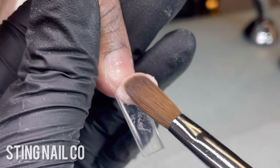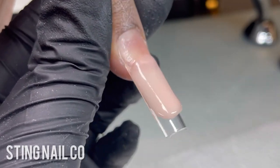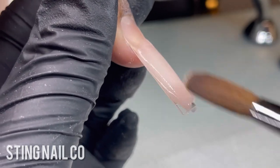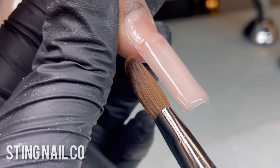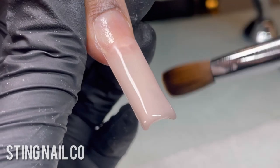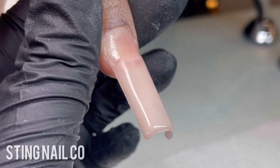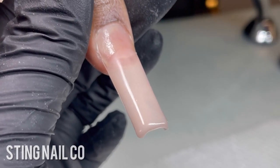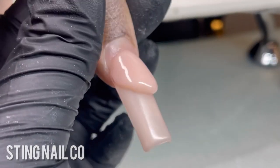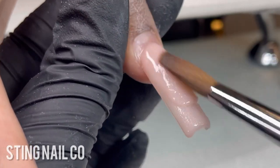Moving on to the thumbnail, we're doing the exact same thing, but thumbnails can be a bit finicky because they're larger and sometimes need more beads. Place the first bead right where the natural nail and tip meet, tilt the finger down so the product can flow, and use the tip of the brush to guide it into place. I don't start swiping with the body of my brush until the product starts getting hard — if you swipe too early you'll wipe all that product off and end up with lumpy nails.